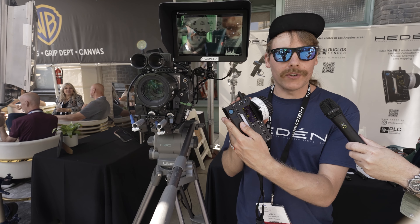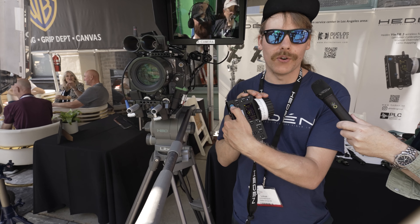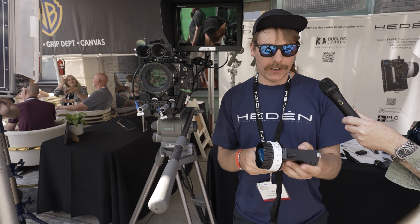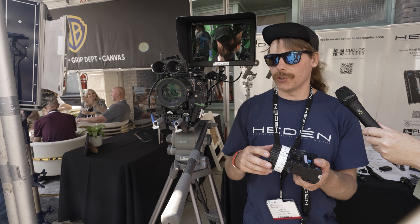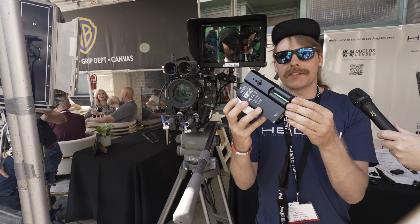So this is our Weimer 3 hand unit. It has focus, it has the aperture, and it has the zoom. You can change the tension and everything like that — it's a very robust and good system. The battery life is amazing; it will last you for two days. It uses a Sony battery, the standard one — you can get it anywhere.